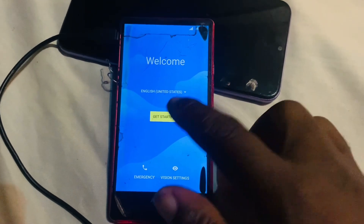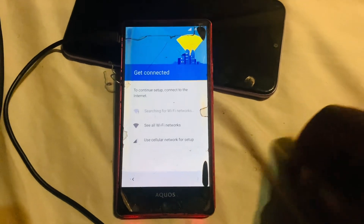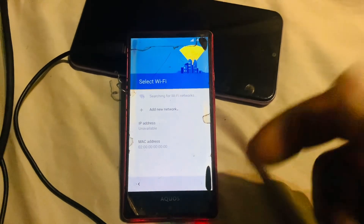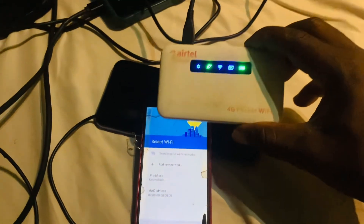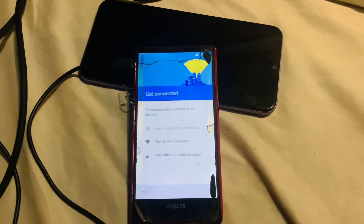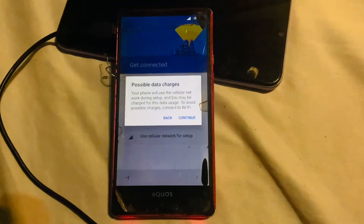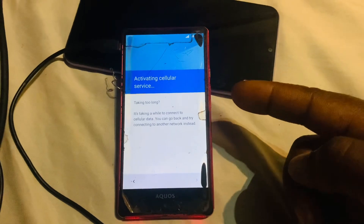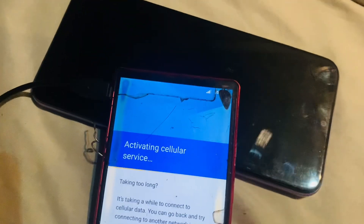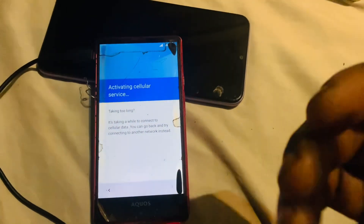Let me show you what this phone is doing. Let's click 'Get Started', set up as new. You can see the Wi-Fi networks screen — the main reason I'm making this video is because I have a working Wi-Fi here but I cannot see it. I've inserted a SIM card and tried to use mobile data — 'Use Cellular Network for Setup', continue — but cellular service is not activating. That's the main reason for this video.